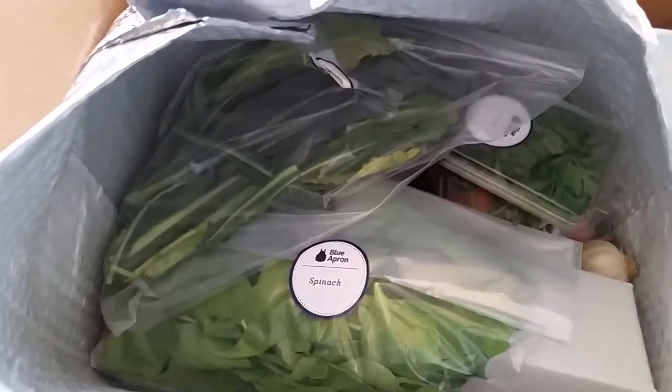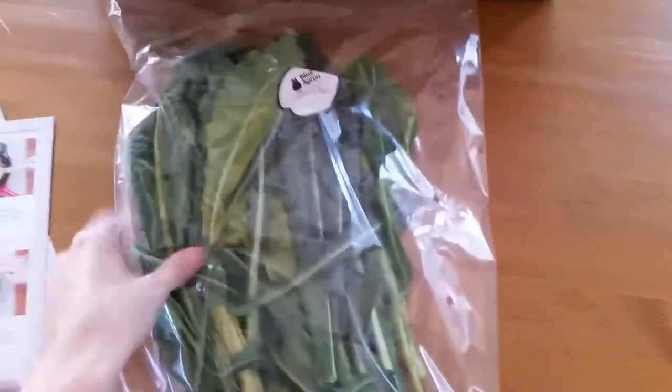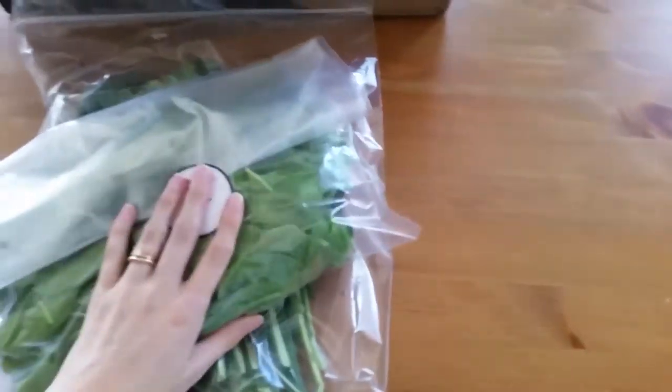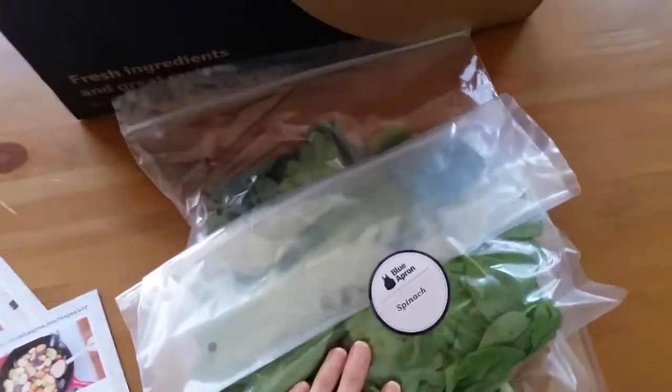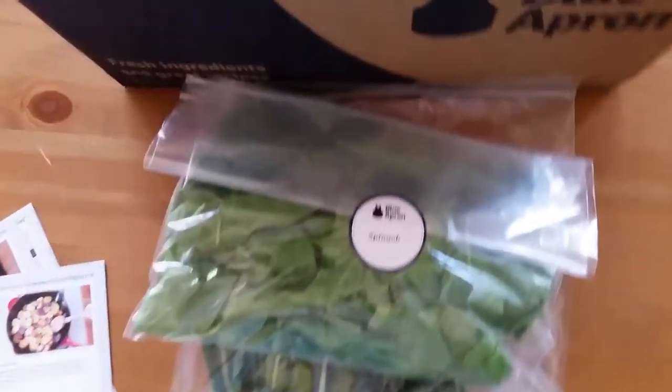This is like a huge thermal bag — it's glued at the top so everything inside is sealed. I have to say that the kale on top and the spinach — the bottom of the spinach is kind of cool to the touch, but the kale and the top of the spinach are definitely like room temperature.